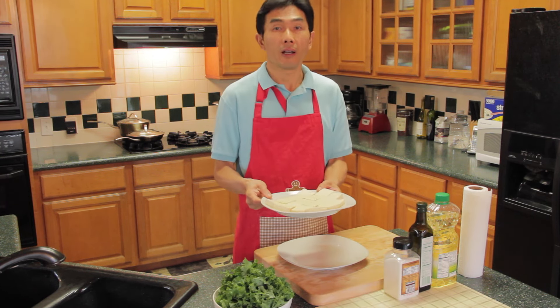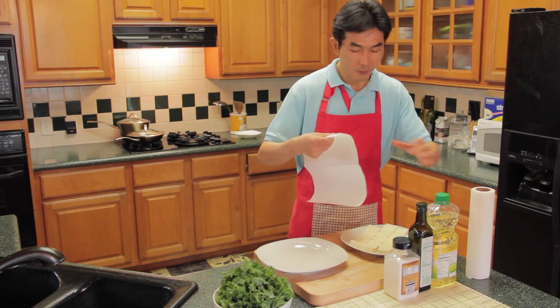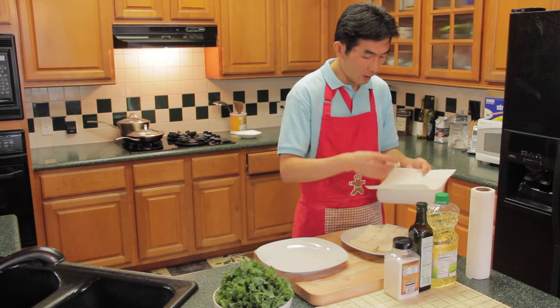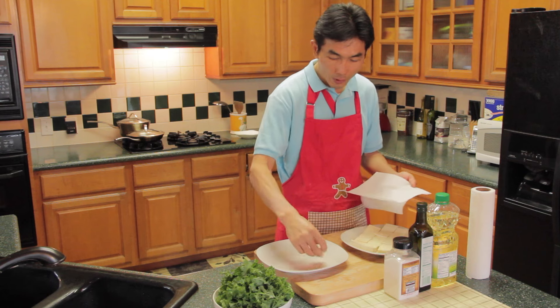The tofu has rested for 15 minutes. I will dry the tofu before frying, using a paper towel to dry both sides. Then I will put it on a dry plate.